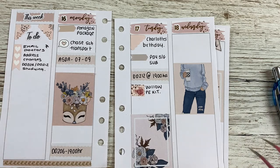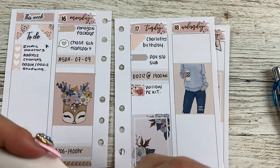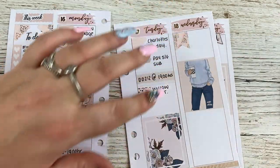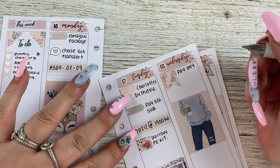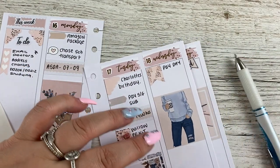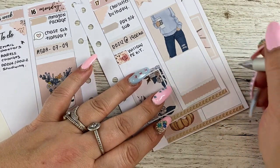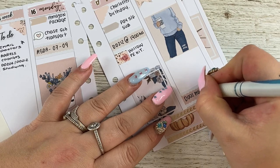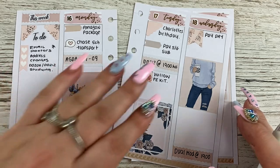Wednesday is a cheeky little payday, so I'll use a flag for that. And I've got another tutorial on Wednesday — they're coming thick and fast. I'm going to put it at the bottom so I can fit anything else in. This is a generic tutorial sticker for studying more than one module, so I'll just put 'dual module at 1900' because I know what that means. That is it for Wednesday.